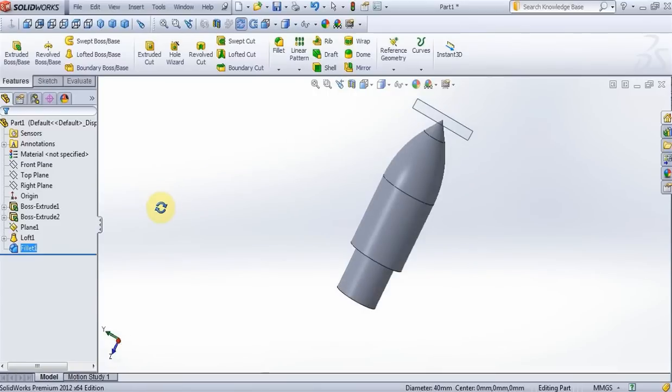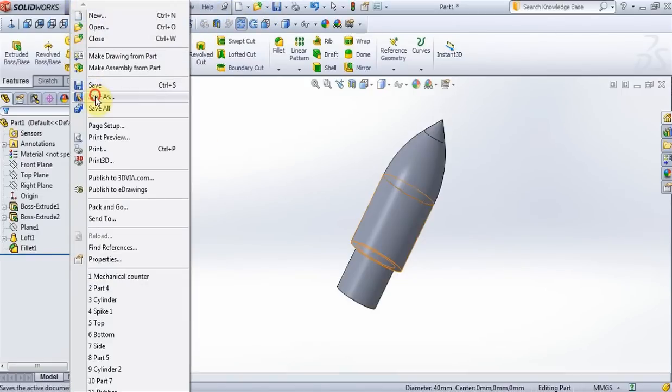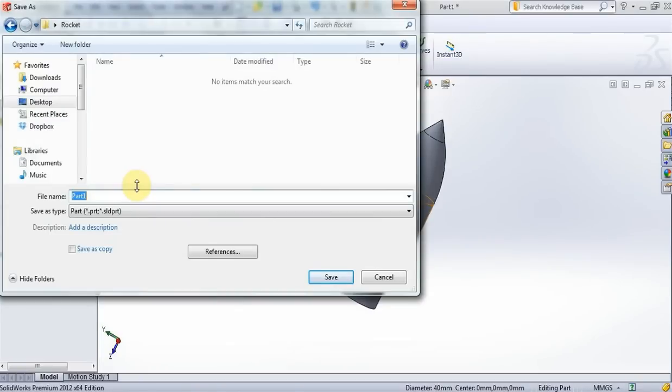Right click on plane 1, hide it. On the desktop create a new folder called rocket, and save this part as nose cone.